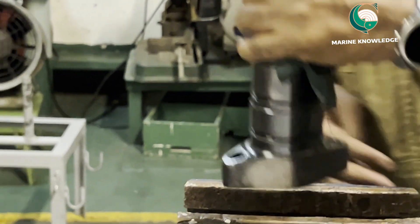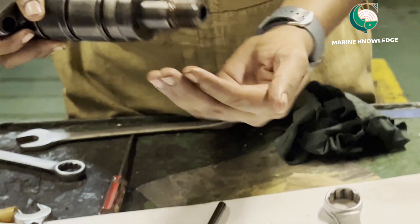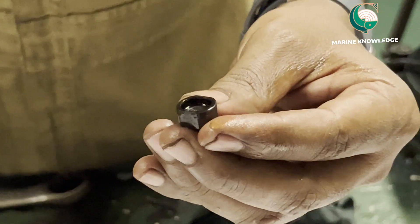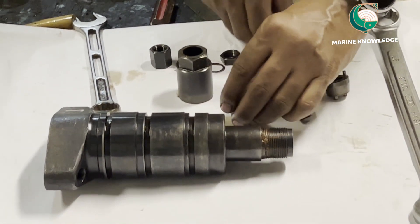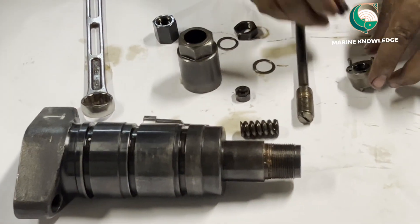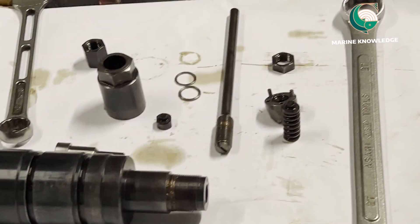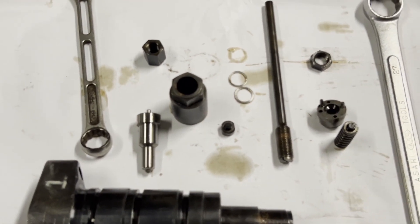The spring will fall down. This is how we have to dismantle the fuel valve. All the parts have been dismantled. The main thing to keep in mind is to use proper tools and keep the removed parts safely. This video should give you some information about how to dismantle a fuel valve.